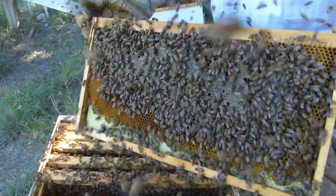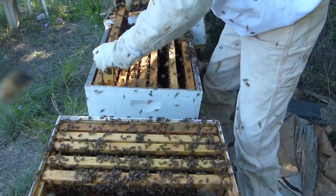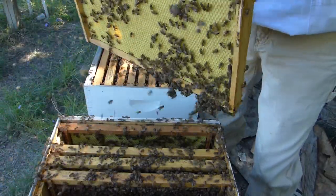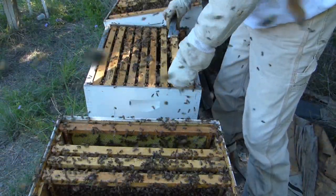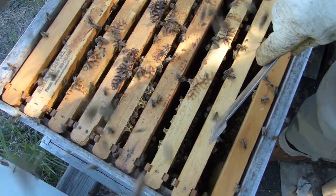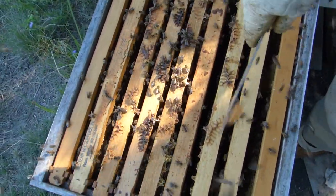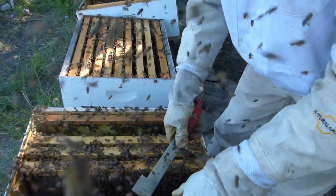This one has honey on it, so I'm going to put it toward the outside box. So now this medium has medium frame, deep, medium, deep — every other one — and lots of brood, lots of honey, so it should be a complete split. Now we're going to work on setting this one back up.